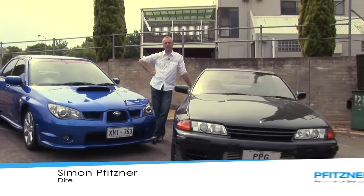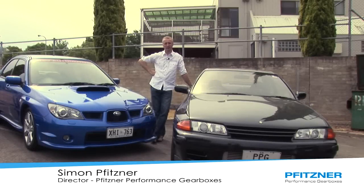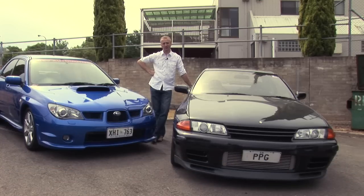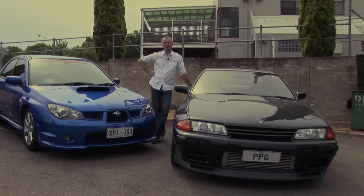Hi, I'm Simon Fistner from Fistner Performance Gearboxes. Today we're going to drive three vehicles all fitted with PPG gearboxes. Today's exercise is to dispute the myth that a lot of people believe — that you can't drive a dog box in a street car. Our own company vehicle has had a dog box in it for probably the best part of four years now. We've done 20,000 k's with it and most of its application is used for street use. Let's jump in the vehicles and show you how it goes.